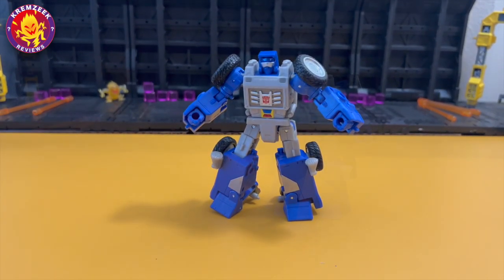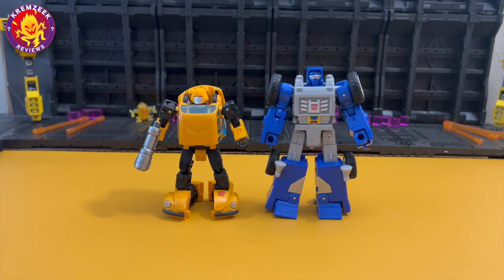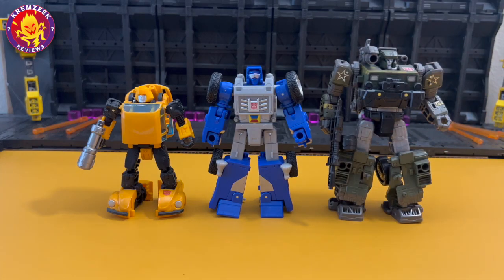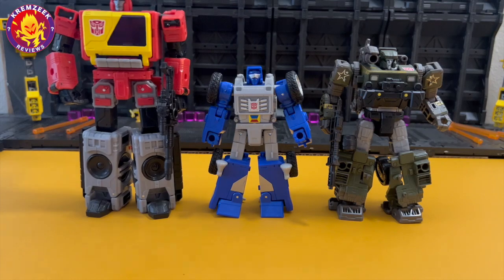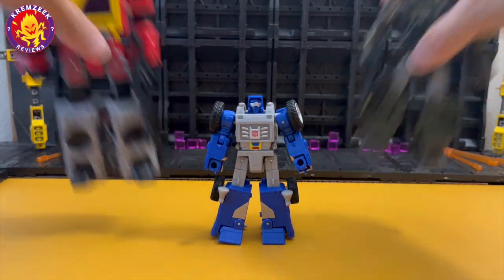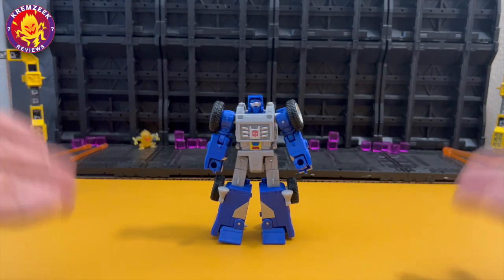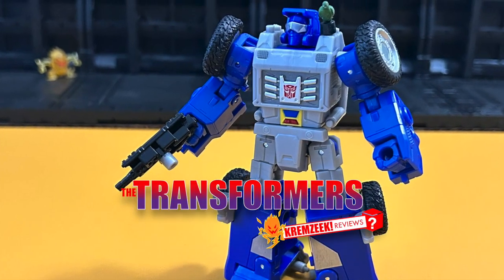He's a deluxe figure but he's fairly taller than a small Bumblebee and fairly shorter than a regular Hound deluxe figure. This is a Voyager-class Blaster for size comparison. I hope you guys enjoyed my review of Transformers Legacy Beachcomber with his little parakeet and gun. Thank you for supporting the channel — see you next time!